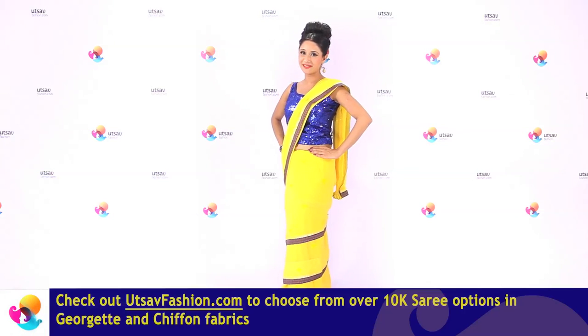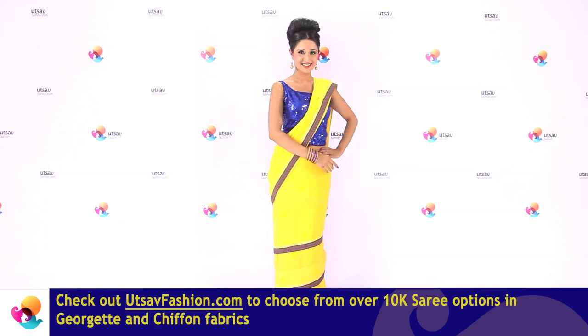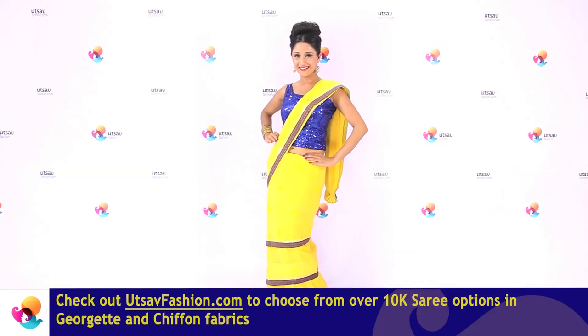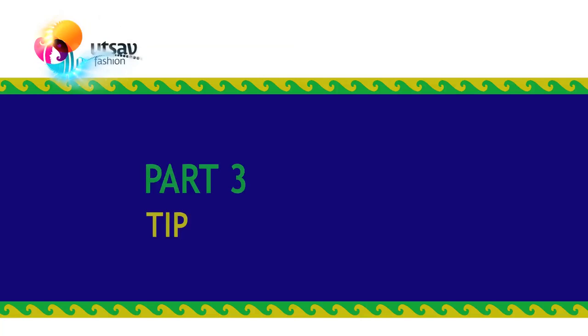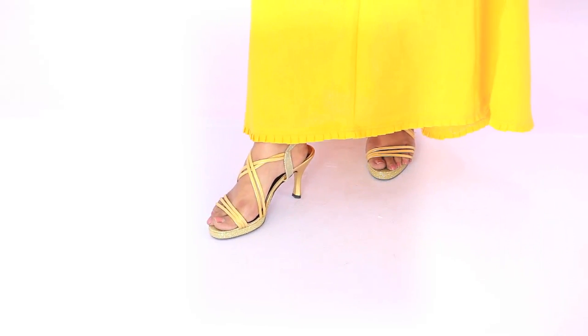When it comes to spicing up the evergreen saree Bollywood style, nothing beats the Mumtaz drape. Style secrets for that immaculate drape: always wear your footwear beforehand to get the anchor length of the saree right.